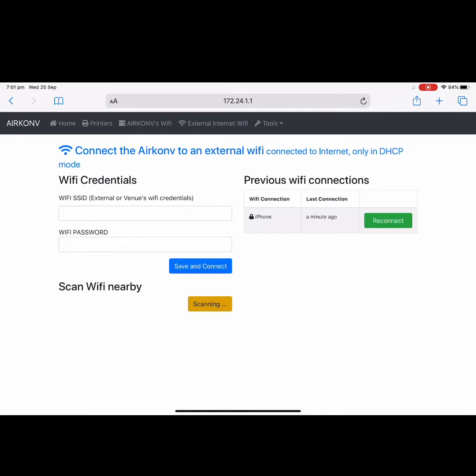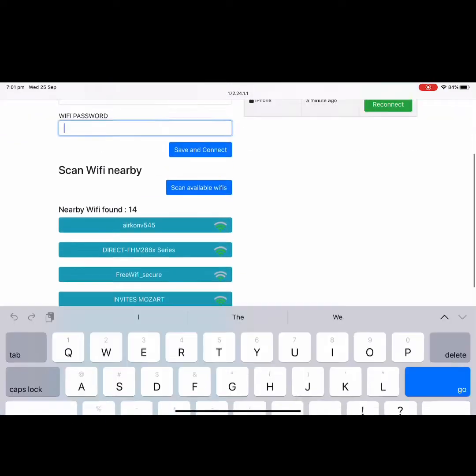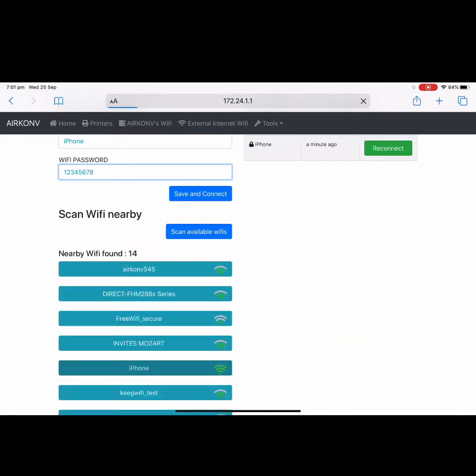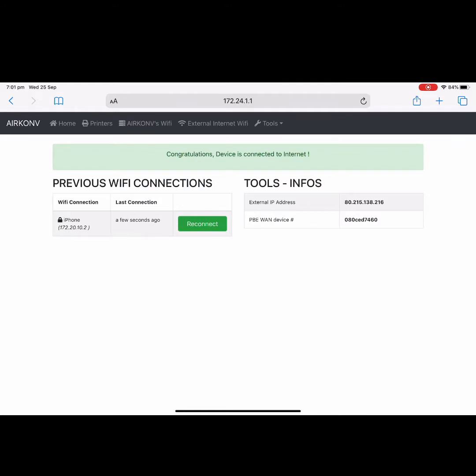Go to the External Wi-Fi menu, tap Scan Available Wi-Fi, and select 'iPhone' from the list. Enter the password, then tap Save and Connect. After that, wait — sometimes it can take 3 or 4 tries to connect due to Wi-Fi communication delays. Wait until the indicator turns green, which means the Airconv is connected.